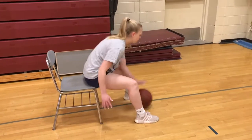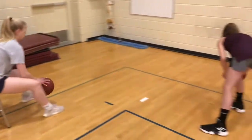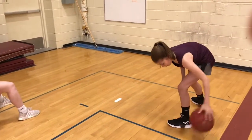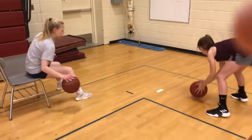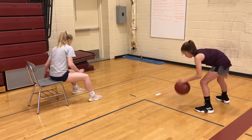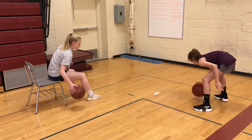These are good ball handling drills to do if you have any type of knee injury or ankle injury. You can use a chair. Right now Maddie's doing a figure eight — ankle high figure eight. She's able to take the pressure off of her knees and ankles.